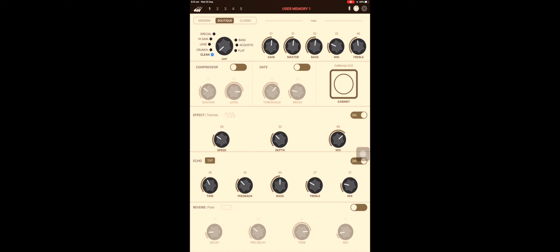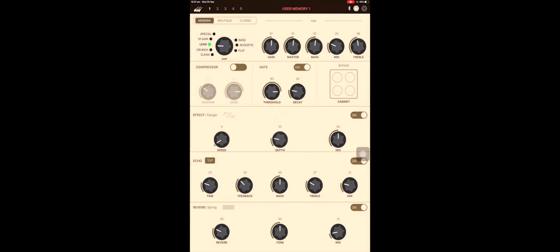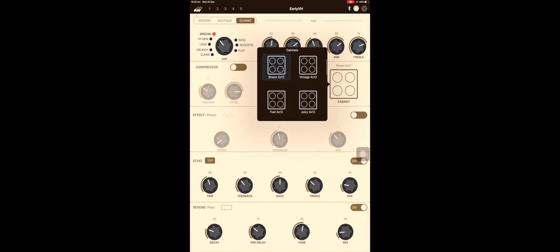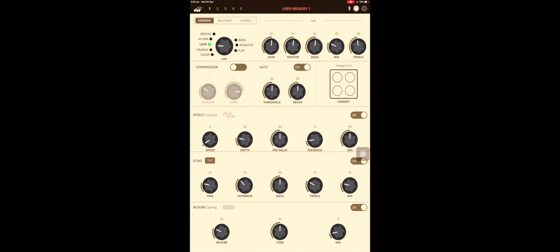Another great feature of the new THR2 range is the THR remote app and software. It's available on Windows, Mac, iOS, and Android. It is a free app and free download. The control and functionality of the app is just got to be seen to be believed — being able to go through all of the different parameters, changing speaker cabinets, changing effects, changing your amp types and things, all in real time using the app or the software, is brilliant.